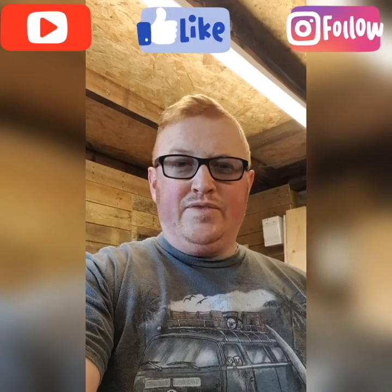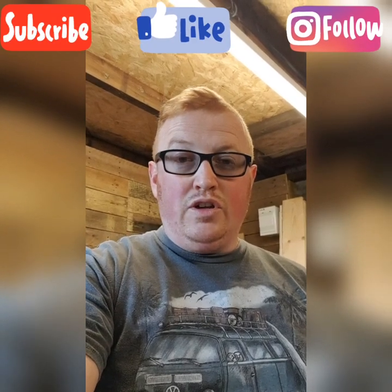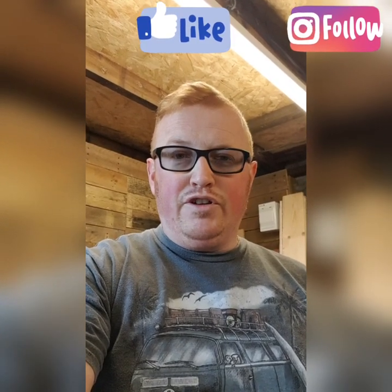Hi guys, Wobblebox Adventures. A bit of a catch-up video really about the crafter. It's recently had an MOT, built it on anti-roll bushes on the back, steering arm and a track rail. Pretty happy with that as a good result for us.